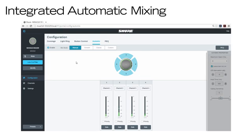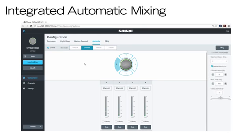Manual mode provides a summed output over a single Dante channel, with no automatic mixing — all channels are fully on at all times. Smooth mode automatically adjusts the off-attenuation level based on the number of channels deployed.